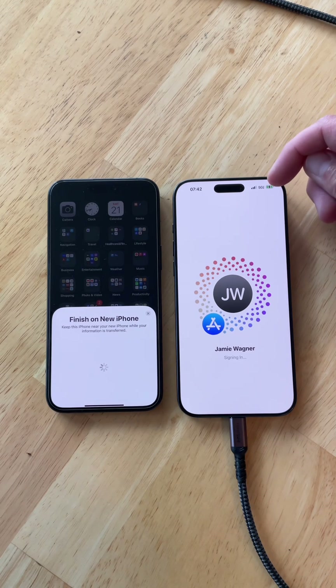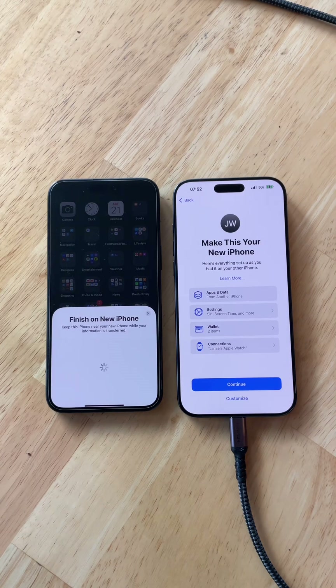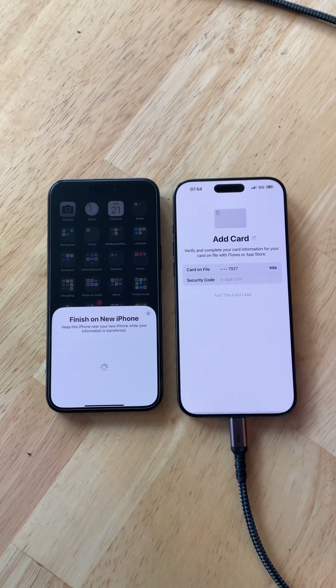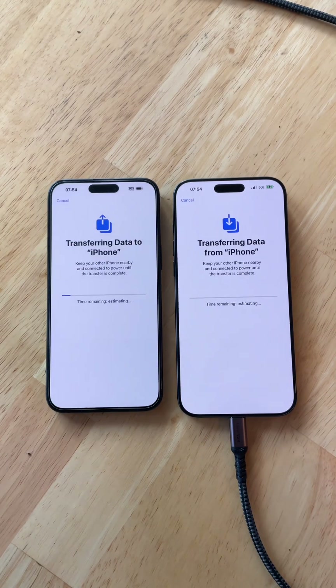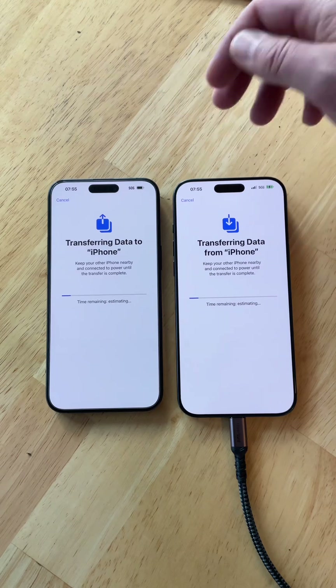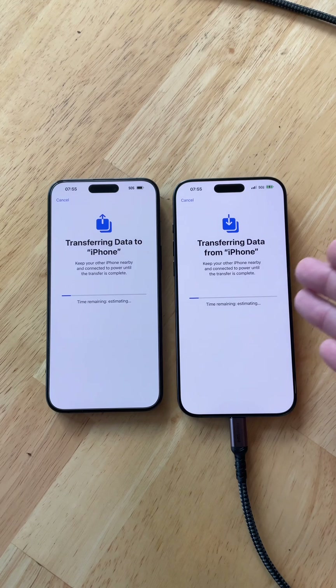This is actually the first time I used cellular to do the transfer instead of Wi-Fi, and you can see it set it up perfectly. I had to put my passcode in, and I'll just click Continue and do the remaining services later. You can also see now that it says SOS on the old phone, which means it deactivated the mobile service and moved it over to the new phone. Whatever your mobile service is should now be on your new phone, ready to go once the transfer is done.